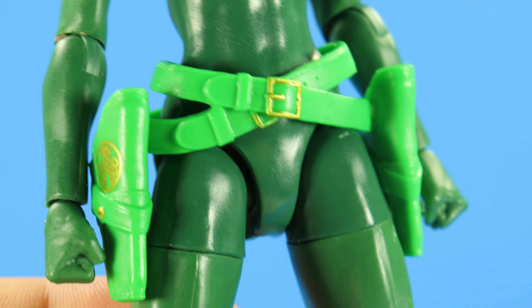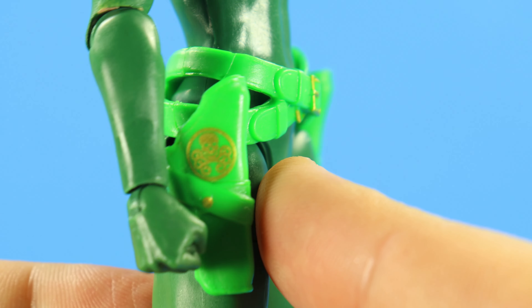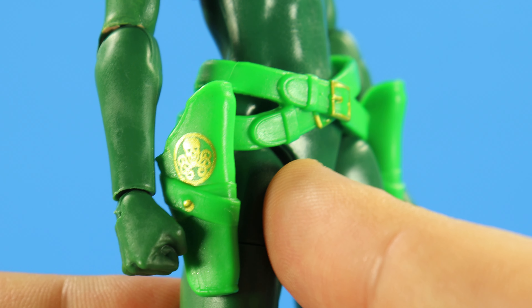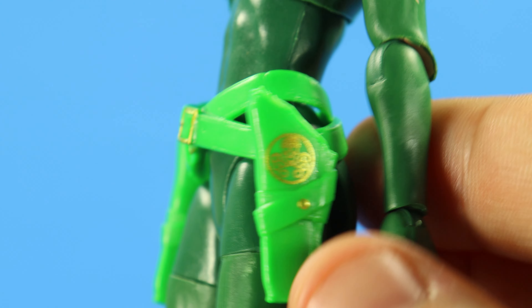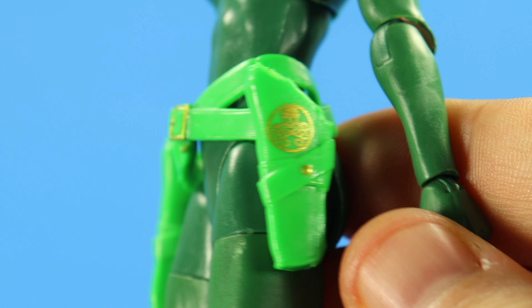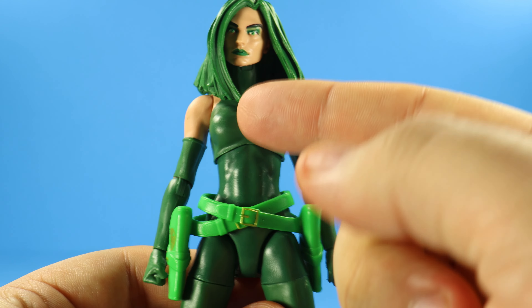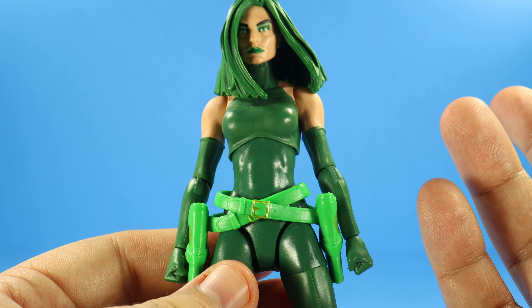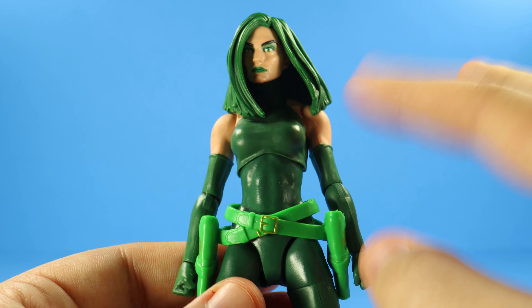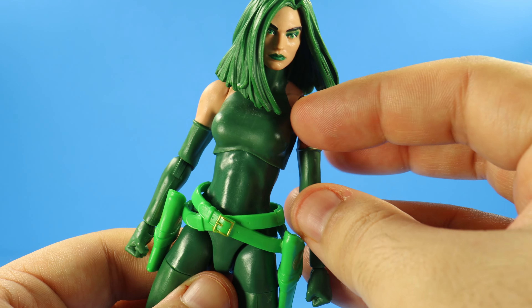Then we get the belt straps and they look really, really nice. You've got the metallic gold painted on the buckles and the Hydra logo as well — that came out really, really nice. Mine are clean right there, so I do appreciate that. Even that little stud right there is painted in gold — neat touch. I know the old one had a zipper going up the torso, but that was reused from a Shield body or Black Widow. This is more comic accurate — that's one thing I will say. The skin tone is painted right there.